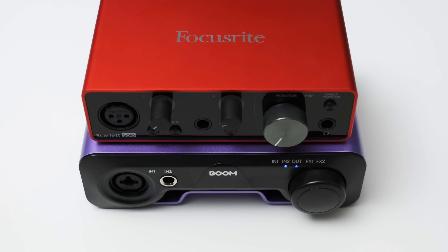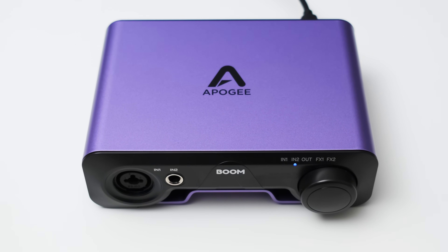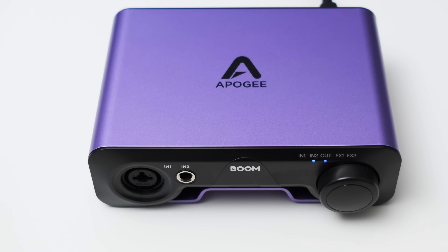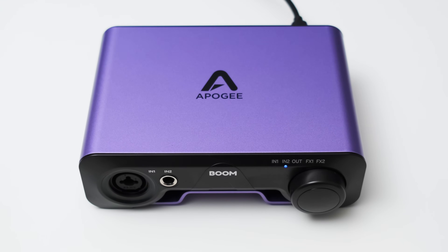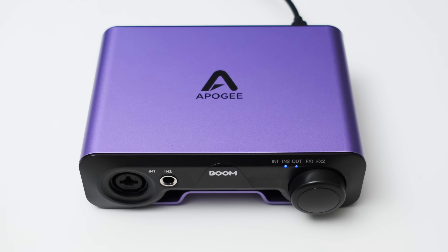The Boom is a small to medium-sized interface — here it is compared to a Focusrite Scarlett Solo. The I/O is pretty straightforward. On the front you get two inputs: a microphone and line level combo connector, and a quarter inch TRS instrument/line level input. I'm not entirely sure why Apogee went with just one microphone input; it costs next to nothing to have a second mic input and I would have really liked to see that here.